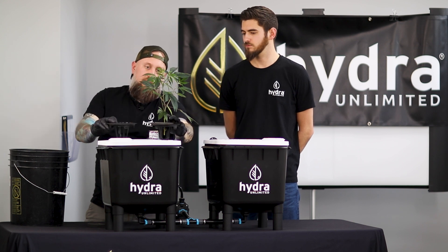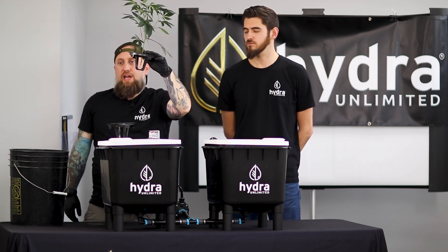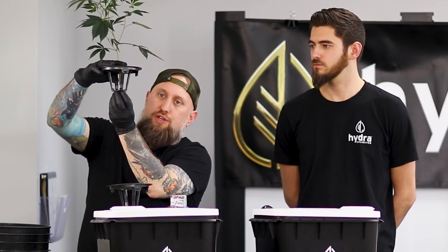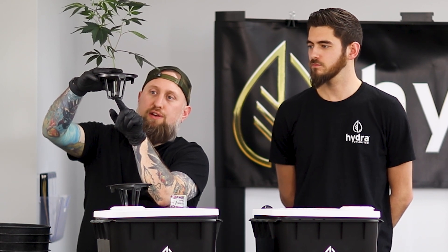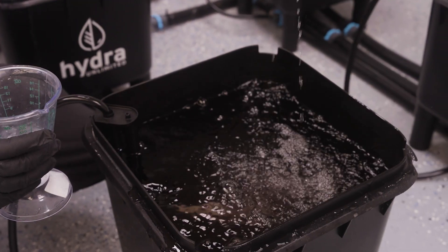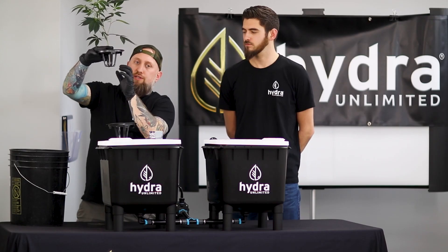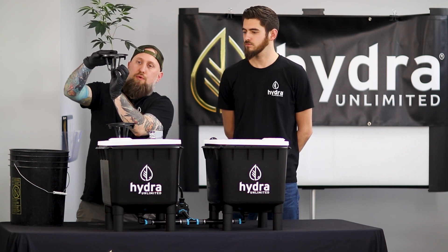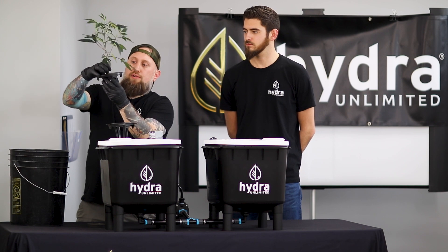If you're utilizing bare root or a peat plug, you're going to adjust your plug ensuring that the stem does not stay saturated in water where your root mass is. If it's a peat plug, you're going to use the same concept as rock wool — you're going to bring your water level up to the point where you're just touching your roots.